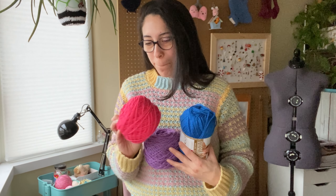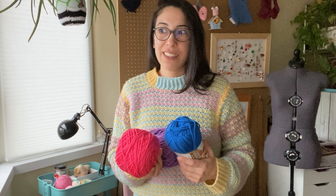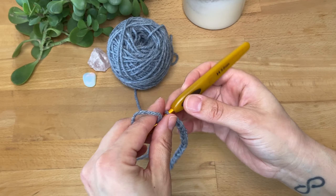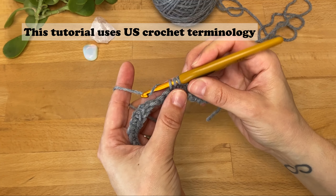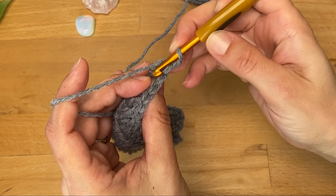Hey crocheters, have you ever found yourself staring at a skein of yarn dreaming of all the fabulous things you could create but feeling a bit overwhelmed by where to start? In this video I'll be showing you how to make a chain, single crochet, half double crochet, and double crochet.